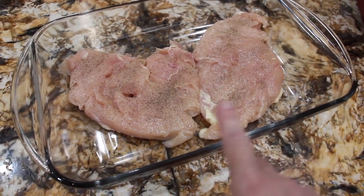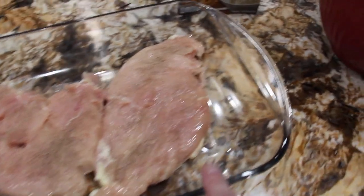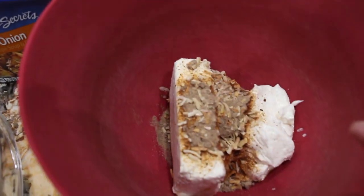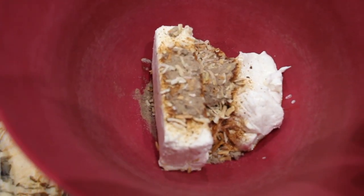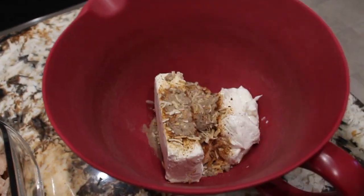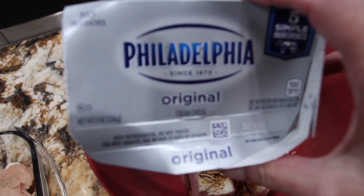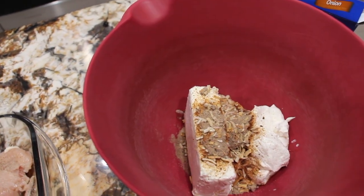I have two chicken breasts that I pounded out flat. I put salt and pepper. In my bowl I have 8 ounces of sour cream, one package of this soup mix, and an 8 ounce package of cream cheese at room temperature. I'll mix this all together.